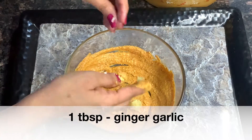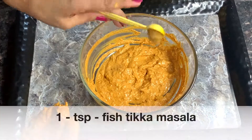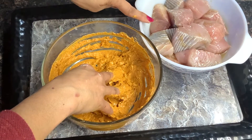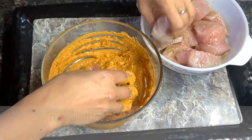We will mix it well. Add 1 tbsp ginger garlic paste. We will add fish tikka masala. Mix it well. Now we will mix everything well and coat the fish thoroughly in the marinade.